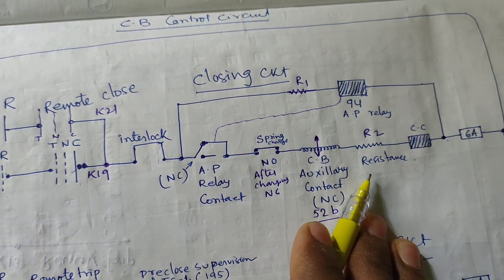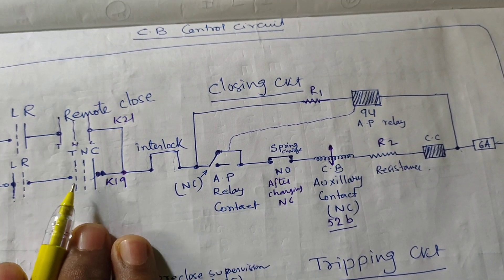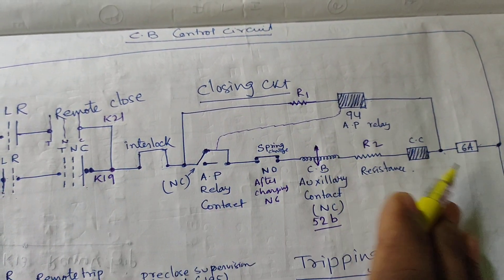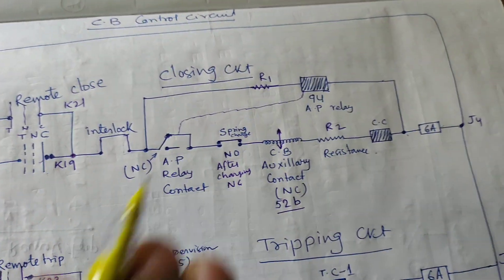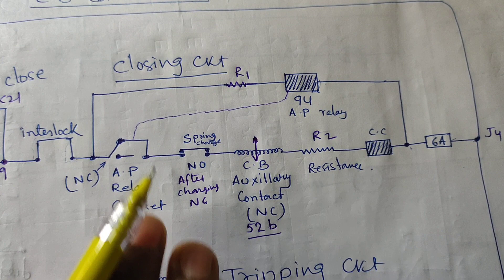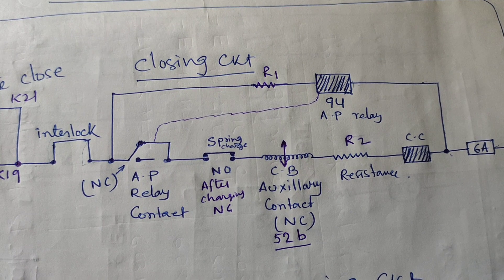If any problem exists in the TNC switch — if the TNC switch is stuck — then the problem of the circuit breaker closing and tripping again and again will be occurring. For better understanding, I have drawn this simplified circuit for your better understanding. Let's start this drawing discussion.